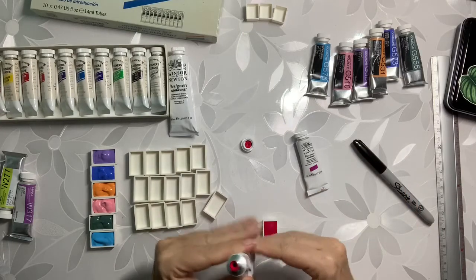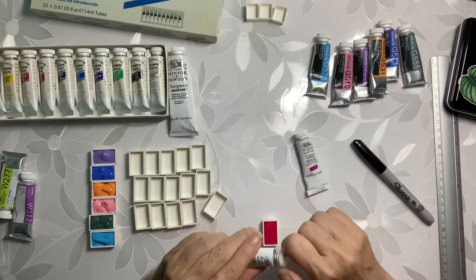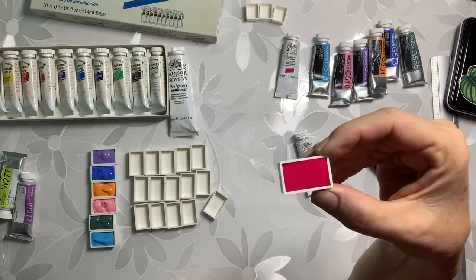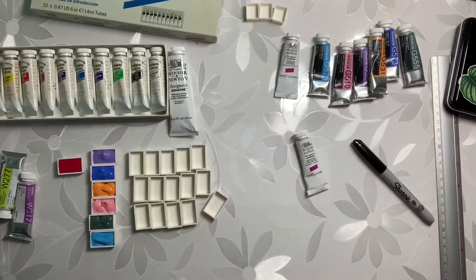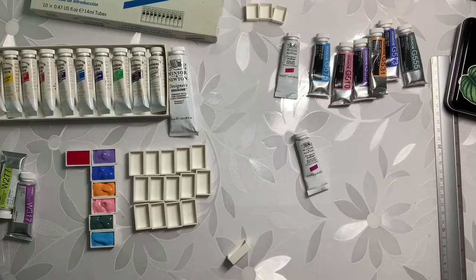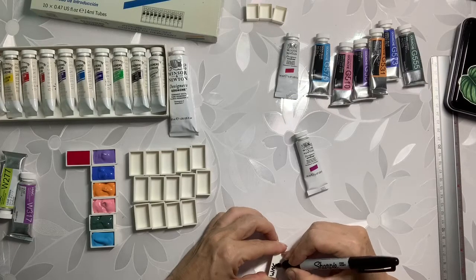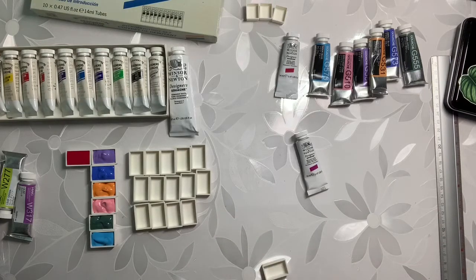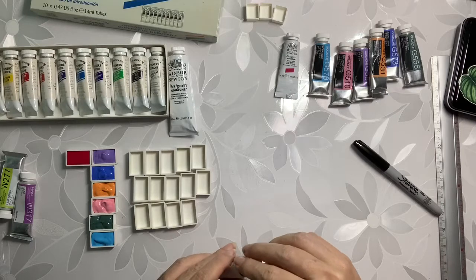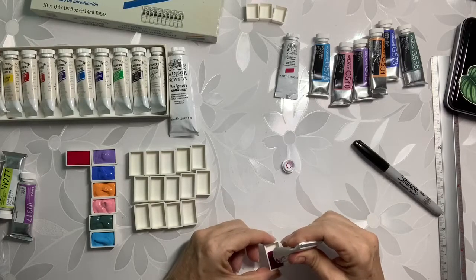Wow, that color is just wow — it's so beautiful, and it really filled up the pan nicely. It's not as thick. And this is the brilliant violet — oh, that's really nice. Oh, this has air bubbles in it too. I always feel cheated.